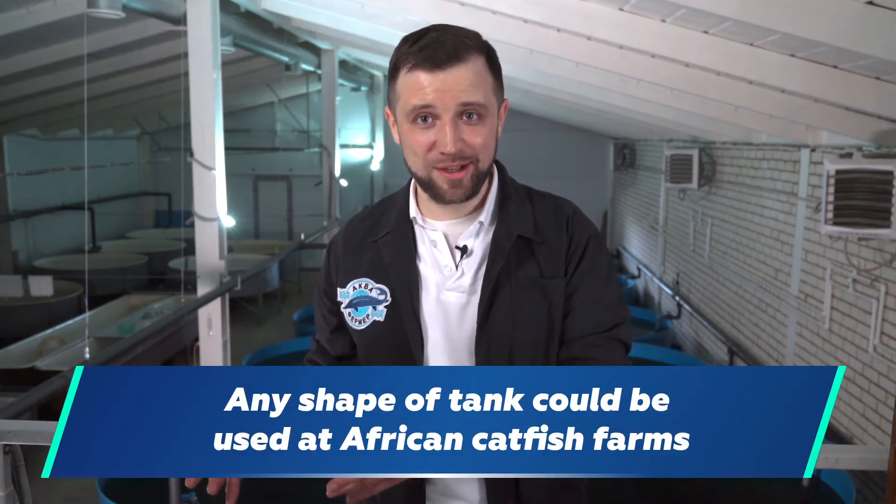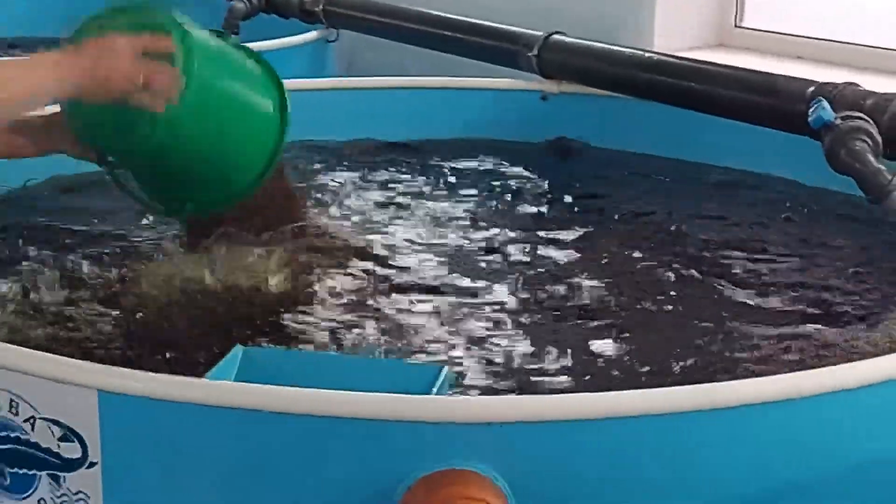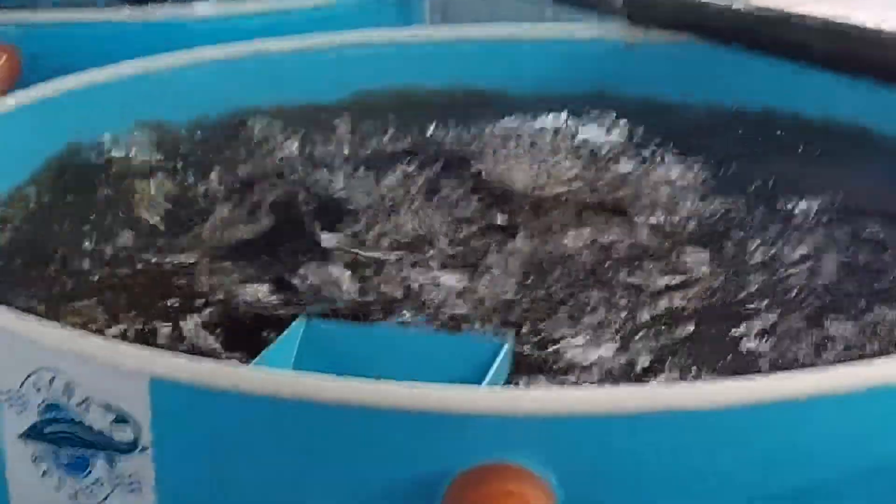African catfish certainly has its special aspects. In general, the catfish doesn't care what kind of tank it lives and grows in — what the diameter, depth, or shape of the tanks are. You can choose any shape, even rectangular, because African catfish lives at such high stocking densities that all emitted suspended solids must be removed from the tanks and the system as a whole. The question of self-cleaning is settled by itself at African catfish farms.